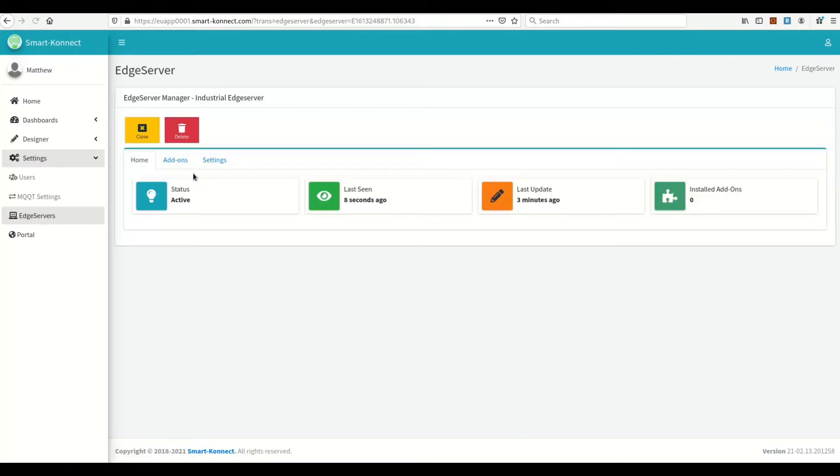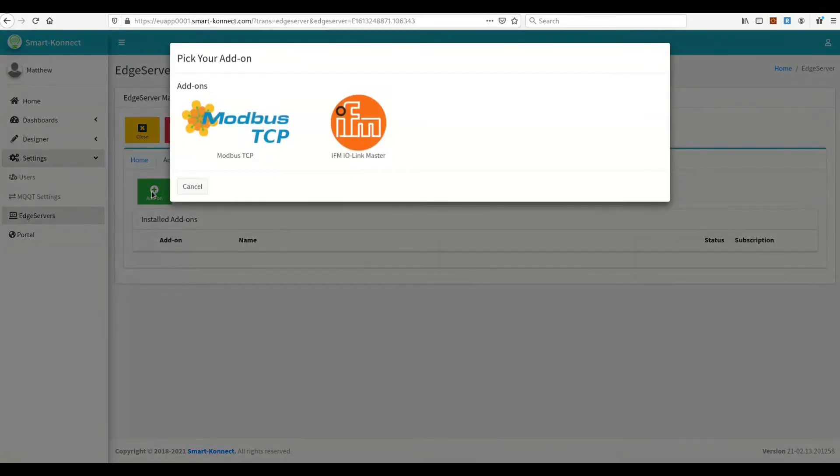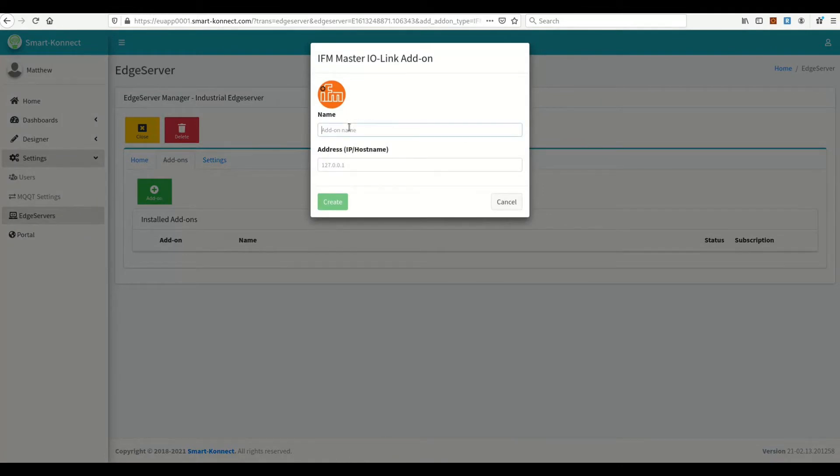Now let's click on Edit, then Add-ons. Click on the Add Add-on button. Click on the IFM IO Link Master icon. Give a name to your IO Link Master. Write the IP address of your IO Link Master. Click Create.